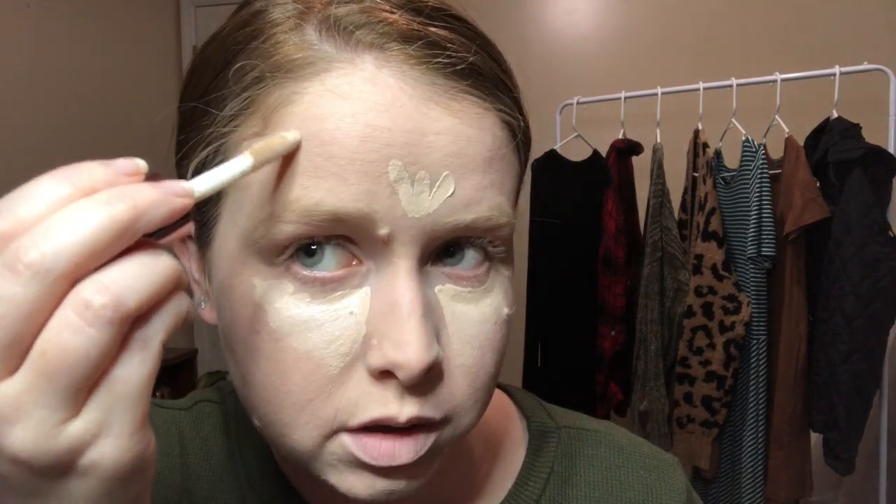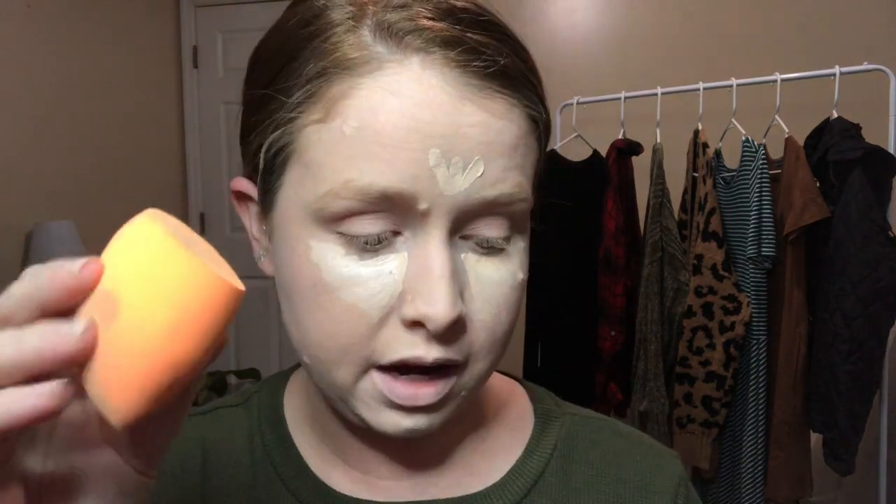I'm putting this right underneath my eyes. I've never worn a concealer before, but I know it's supposed to brighten your under-eye area, so we'll see how that works. I'm also going to put some on my chin, my forehead, and on any spots that are showing. For the sponge, the packaging says you use the pointed tip for concealing, so I'm going to use that side.